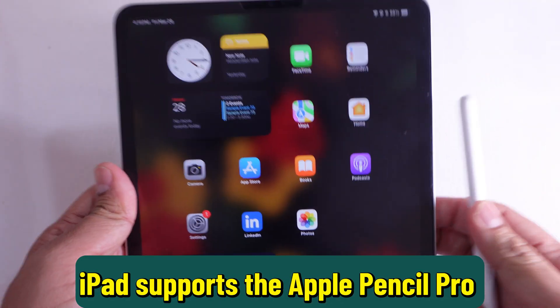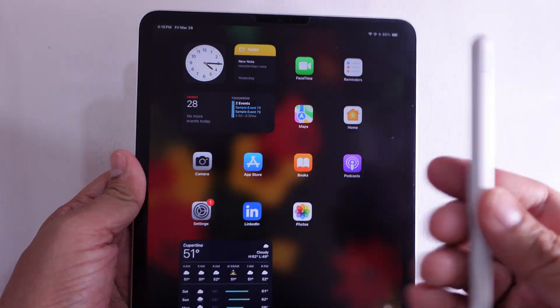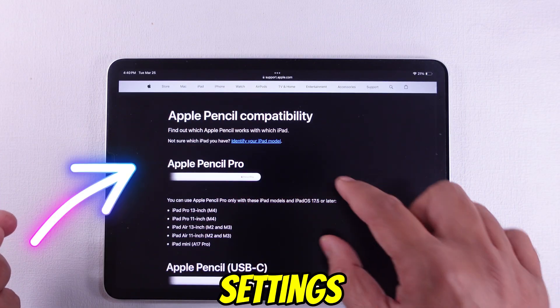First, make sure your iPad supports the Apple Pencil Pro. You can check Apple's website or your device settings to confirm.